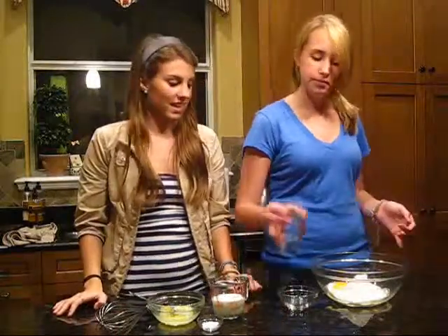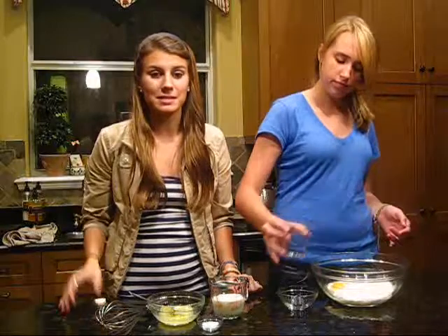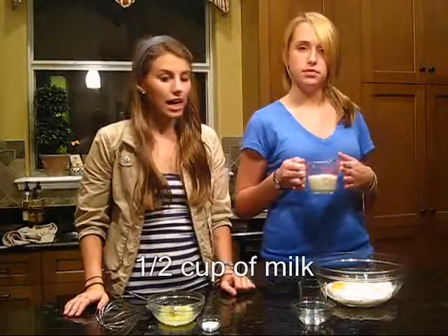Alright, we're going to add a half a cup of water. So she's going to add that to the mixture. We tried so many recipes and this is the best one and it's so simple. Now she's going to add half a cup of milk.